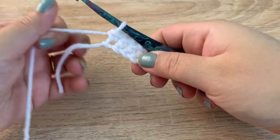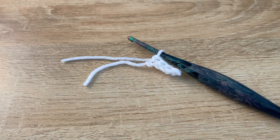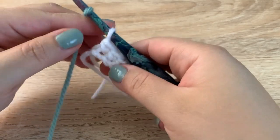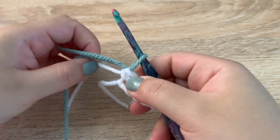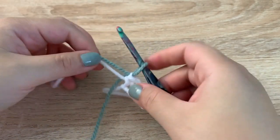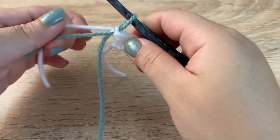Once you have your first row done, we are going to switch colors. I'm going to cut off the white leaving a couple inches and then add in my teal color for the main part of the mitten. I'll slip through the new color, pull the old color tight, and then with the new and the old color tails I'm going to make a knot just to make sure it's secure. You could crochet over these tails if you would like to.